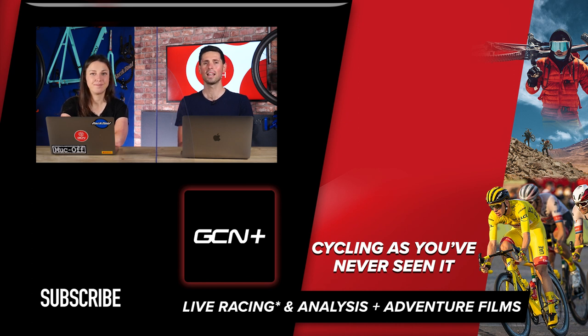That is it for this week's GCN Tech Clinic. I hope you found it helpful. If you have, give this video a big thumbs up and let us know in the comments. If you've got any other questions you'd like us to answer, use the hashtag Ask GCN Tech and we'll see you next week.